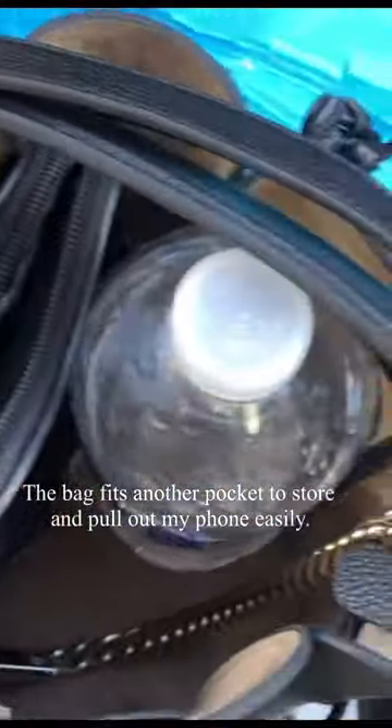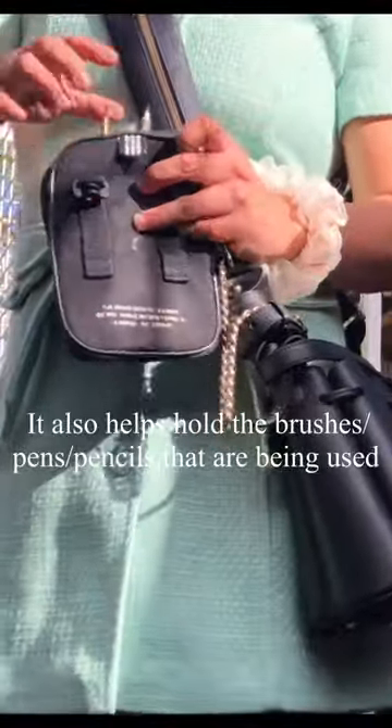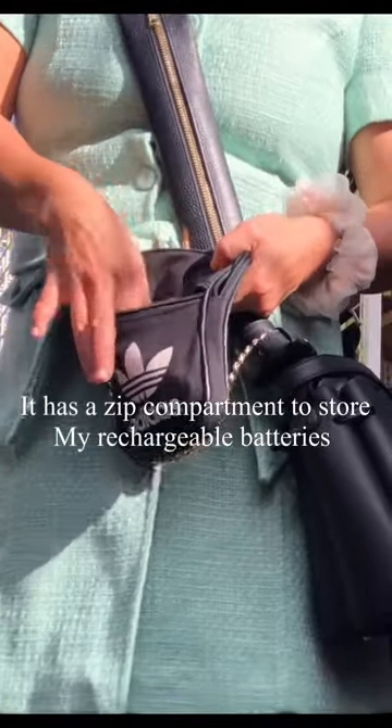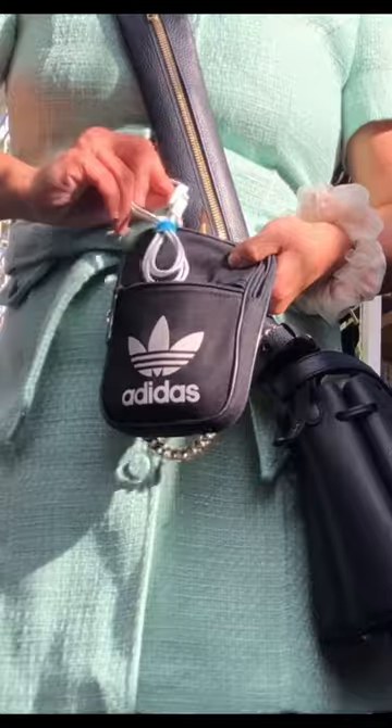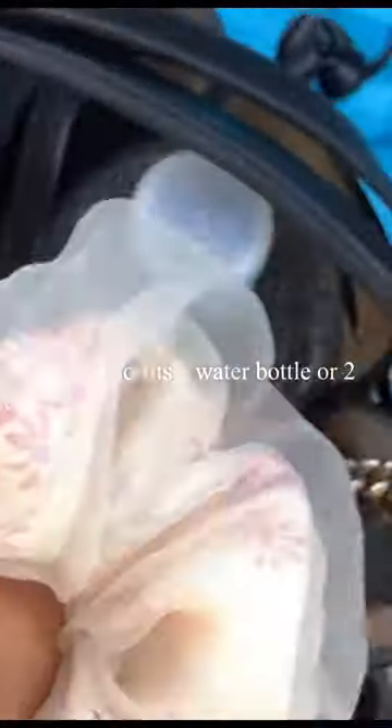The bag fits another pocket to store and pull out my phone easily. It also helps hold the brushes, pens, and pencils that are being used. It has a zip compartment to store my rechargeable batteries. The bag also fits a water bottle or two.